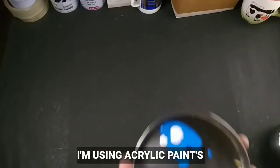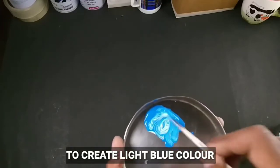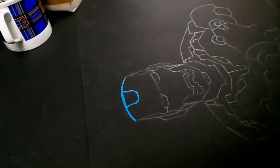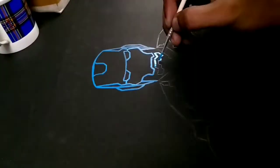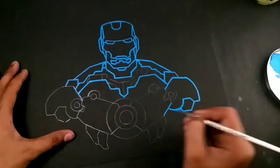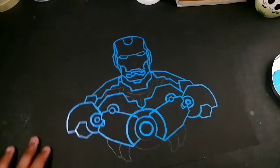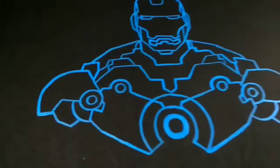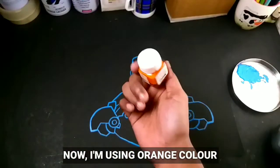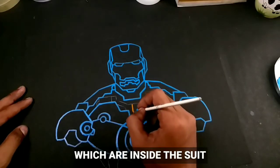Now I'm using acrylic blue and white, mixing them together to create light blue. I'm going to use light blue to create the lines and create the illusion of the neon art. It may take time, so let's fast forward. We are done with the lining and it's already started looking like neon. Now I'm using orange to create the second lines which are inside the suit.